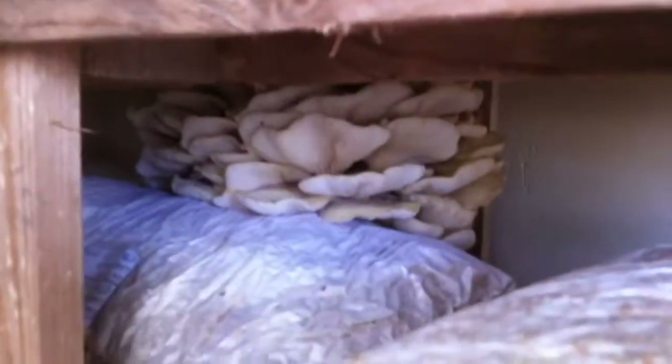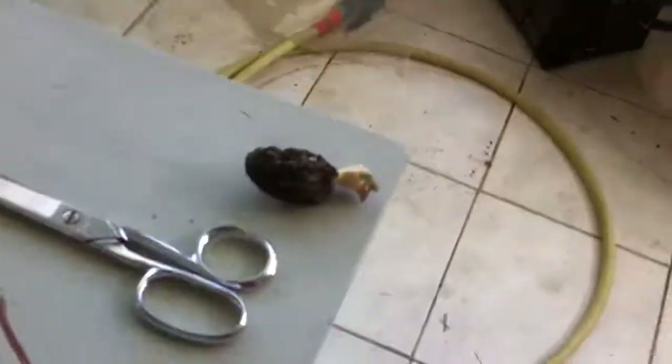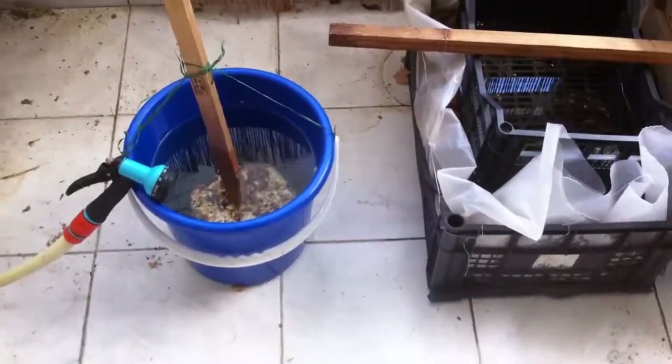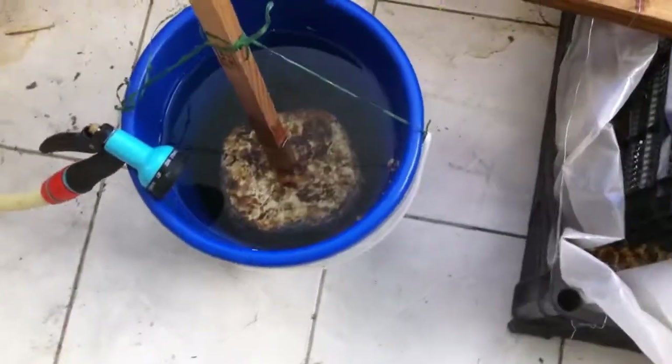Here we have a small Chlorotus citrinopileatus — yellow oyster — well hidden in there. I'm still thinking how I will get to harvest it. It's a bit over-mature because we have been away this weekend. But now what I wanted to show is more information on the shiitake and some other updates.